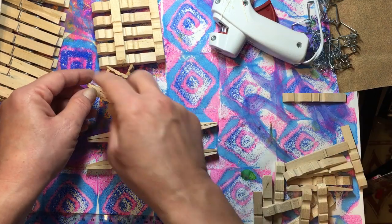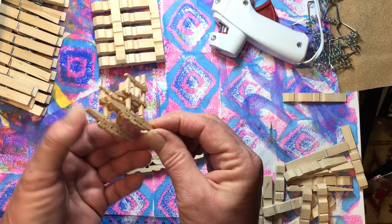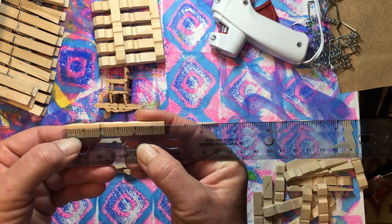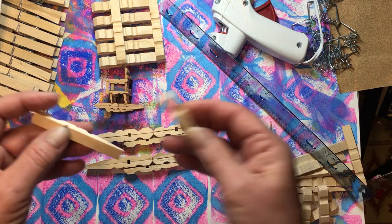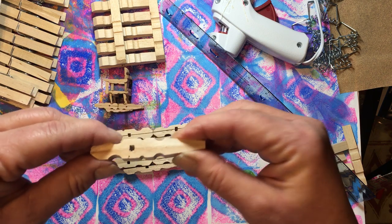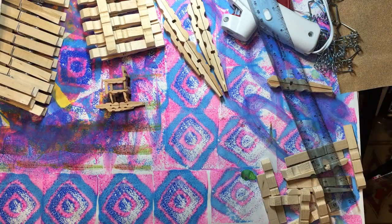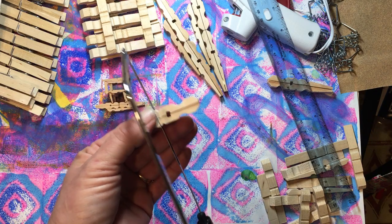Now we have both rockers, our back, and our bottom. We're going to need to cut the legs to put them together. For the legs on the bottom, take your clothespins and measure how long they are — these are an eighth of an inch shy of three inches. You're going to mark the halfway point and cut one clothespin in half. I put them together so I can cut both at the same time. I put my mark on there and start my cut.